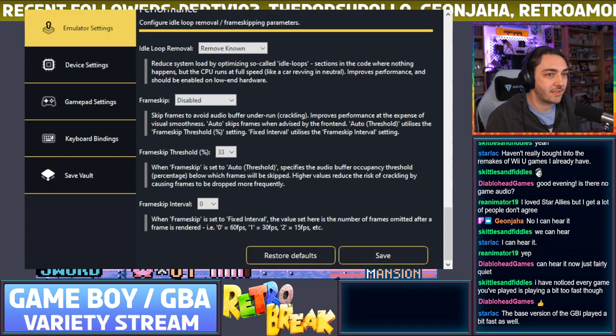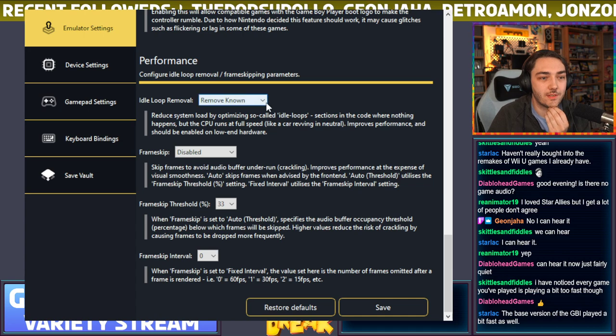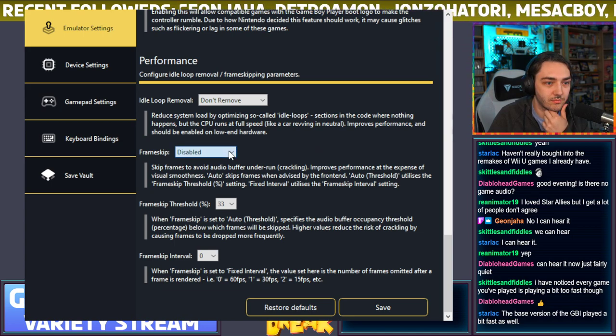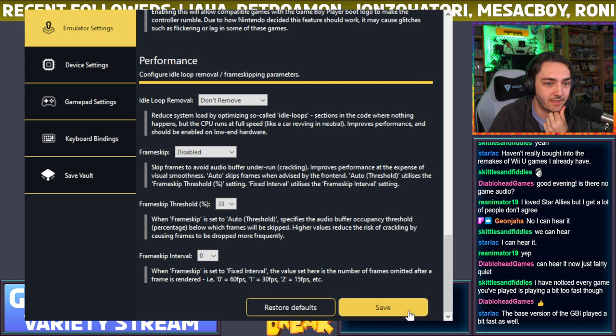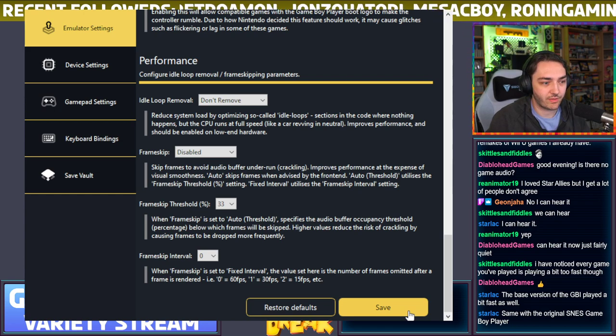Let me check if there are any options to make the games play at the right speed. There's the idle loop setting — if I change that to 'don't remove,' maybe that helps. Frame skip is disabled so it shouldn't be making anything faster. Do you think it's because it's trying to make the frame rate exactly 60fps but the actual GBA runs at a slightly lower refresh rate?